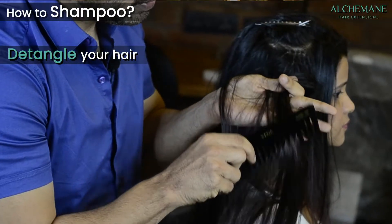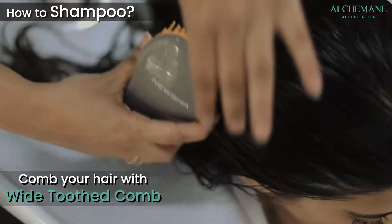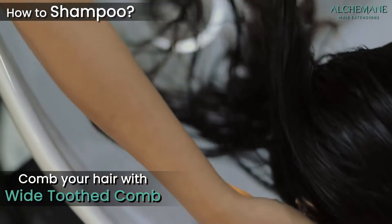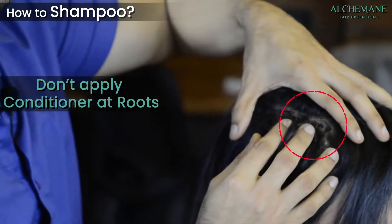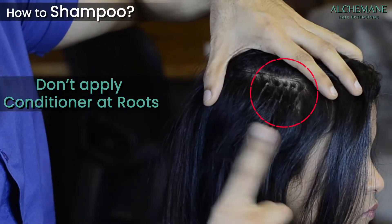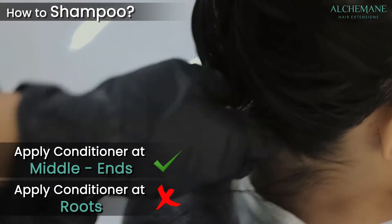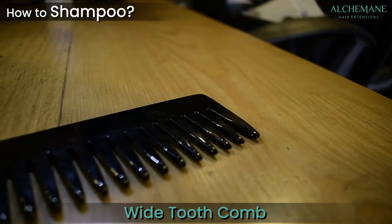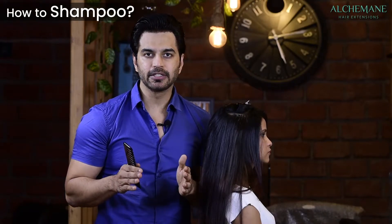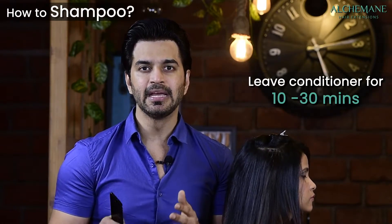Before shampooing, detangle your hair first, then apply the shampoo, and after that comb again with a wide-toothed comb. Apply conditioner from the mid-lengths to ends — not at the roots where the glue extensions are. Comb through after applying conditioner and leave it for at least 10 to 30 minutes, because this is real human hair and it needs nourishment.